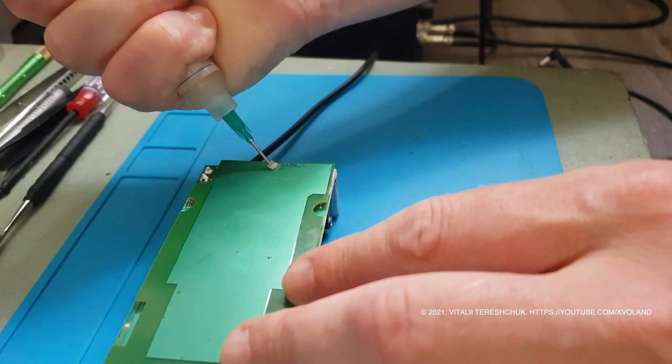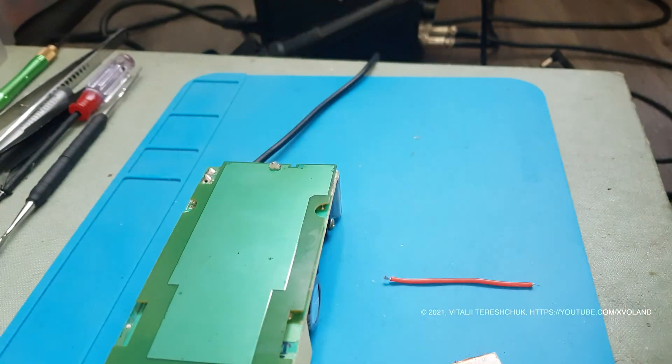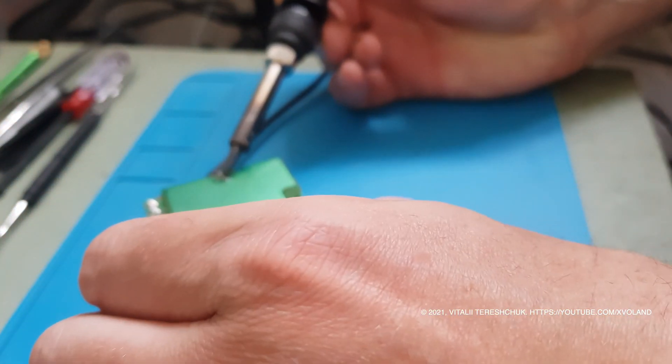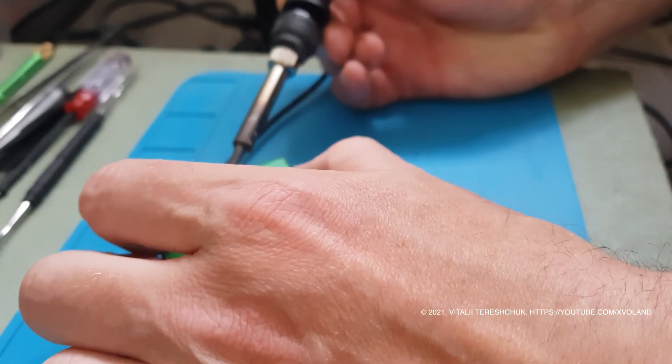As soon as I removed the screen, the reason for the charger failure immediately became visible — flux plugged everywhere, and the PCB looks very dirty.